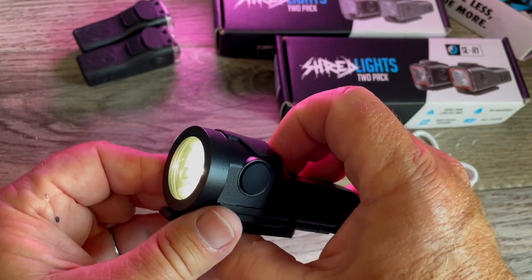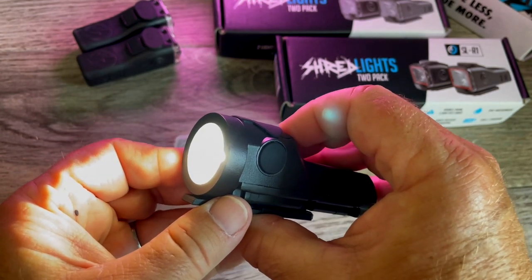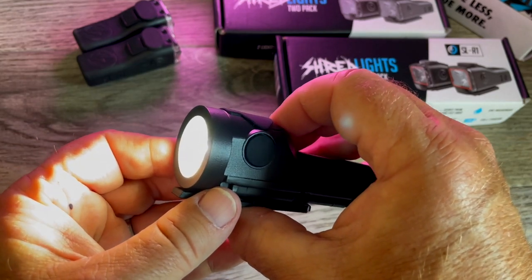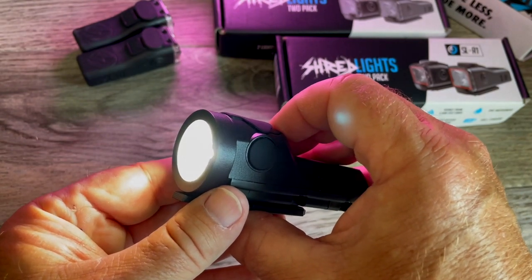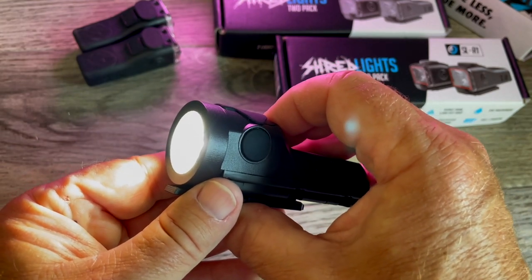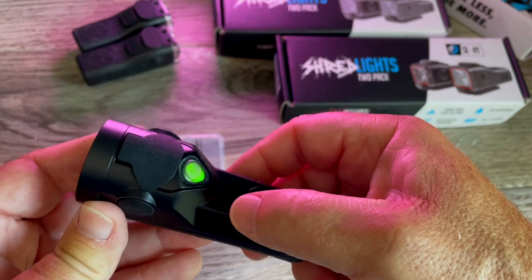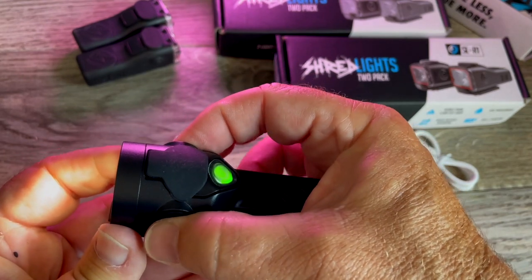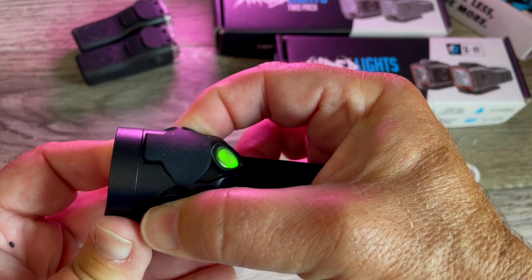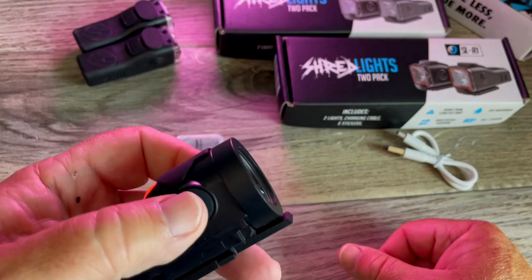For brightness, it's on its lowest setting right now. Hit this button at the top — brighter, brighter. Holy cow, bright. You're going to blind people with this, and they even warn you: if you're going to be using this at night with oncoming traffic or pedestrians, you might want to put it on a lower setting. You can also do lockout mode — hold both buttons and count to three — that's lockout mode. Now this can't be accidentally turned on in your bag. No accidental presses.